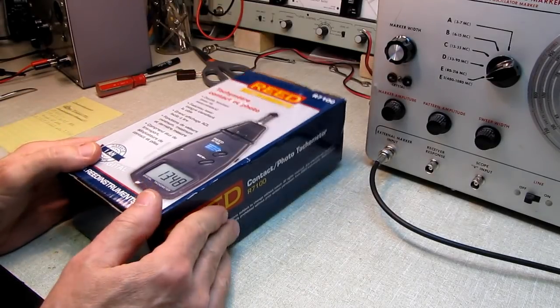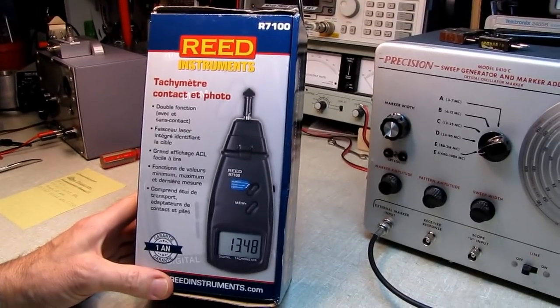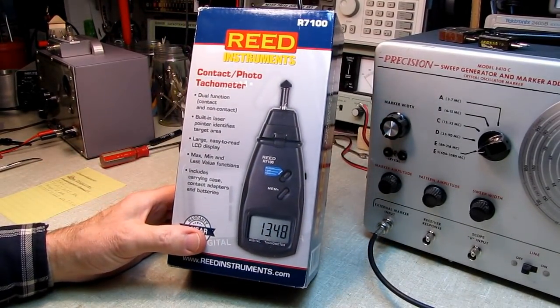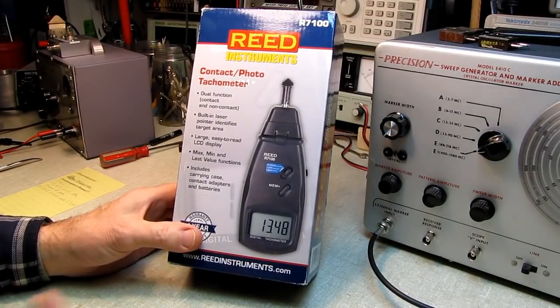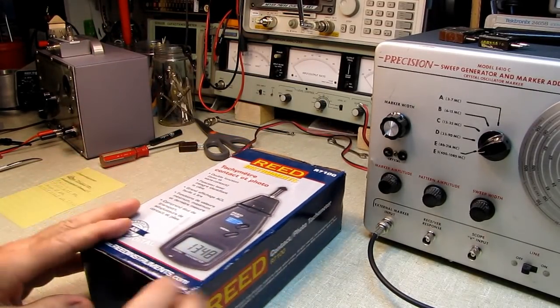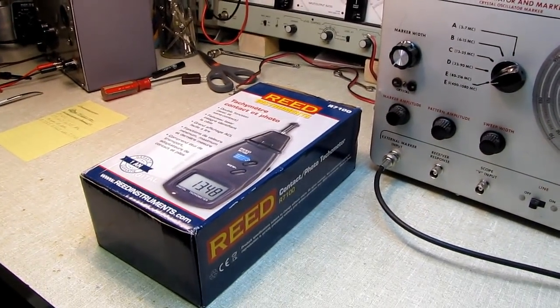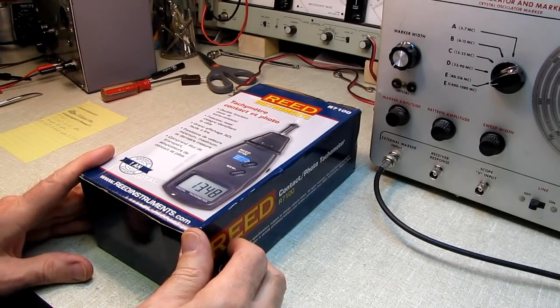At any rate, I bought a digital contact/non-contact combination tachometer. My old metal-canned one, as large as a brick and as heavy as one, had died some time back, and I had an application where I needed a non-contact tachometer. I bought this, and I'm hoping to save somebody the grief of doing the same.